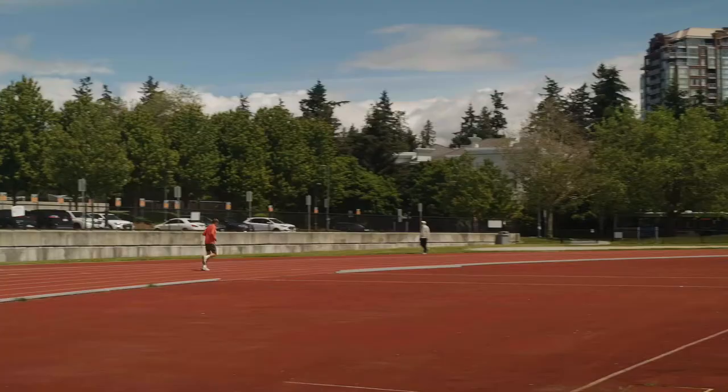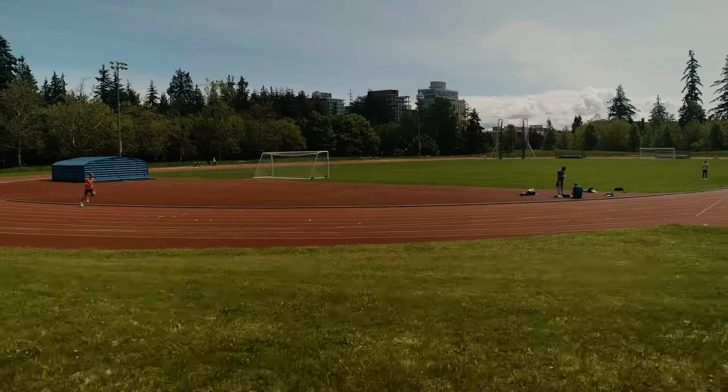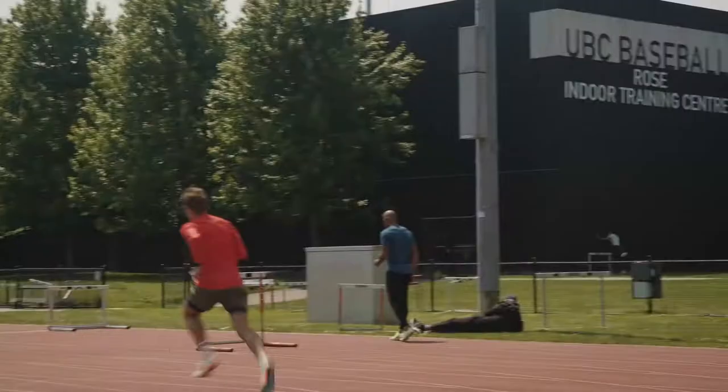I'll do basically a 10 or 15 minute jog with what we call steady. And then we will do 2x200 at race pace just to get the rhythm and feel of what race day will feel like.